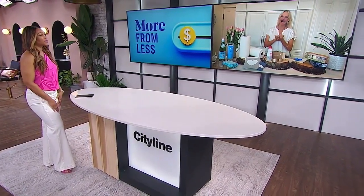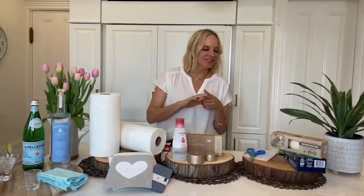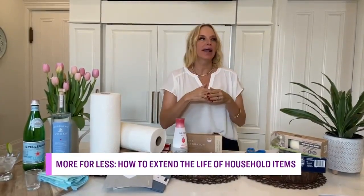Jules is here with hacks on how to extend the life of everyday household items, and we're going to start in the laundry room. Actually, I was going to be in my laundry room, but I now have a son that's come home from university. I'm hoping I can find my laundry room by Labor Day — we have some issues — but I can show you how you can save money in your laundry room.